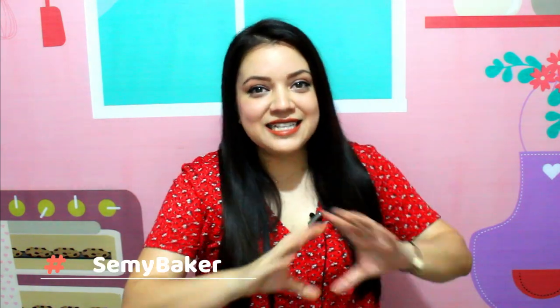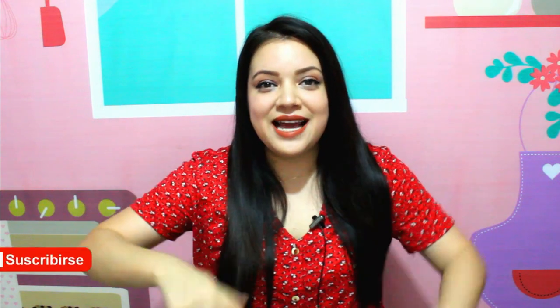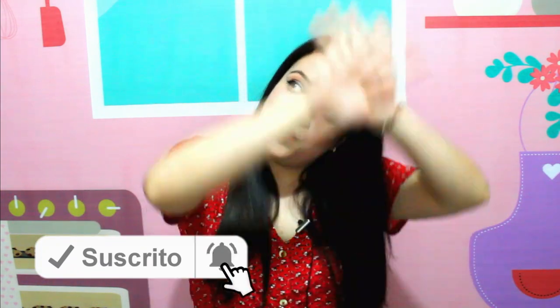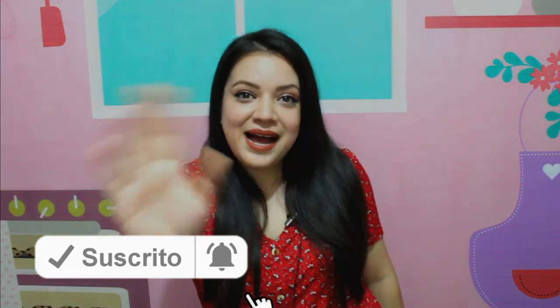Si tú haces esta o alguna de mis otras recetas, mándame la foto de tu postre a cualquiera de mis redes sociales que van a estar aquí abajo en la cajita de descripción, o utiliza el hashtag semi baker. Si te gustó el video dale like, comenta, suscríbete y dale click a la campanita. Sobre todo comparte este video para que cada día seamos muchísimos más bakers. Nos vemos en el próximo video, bye.